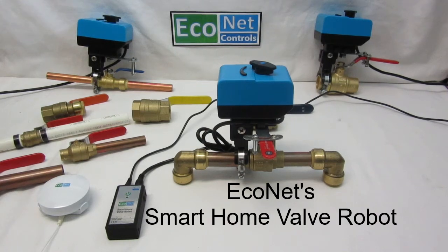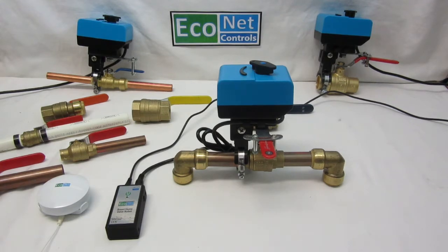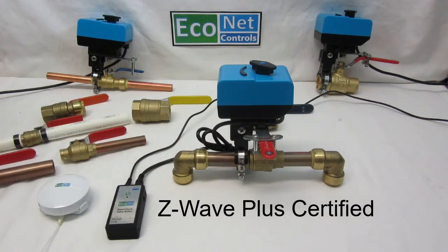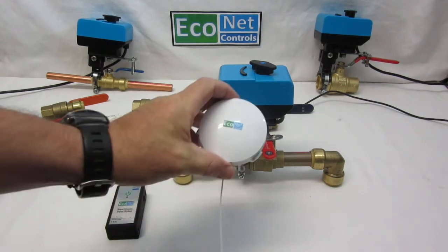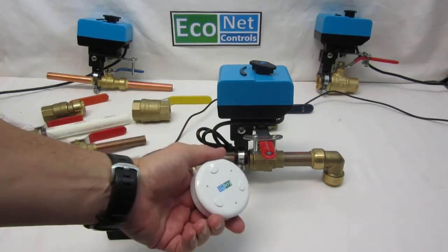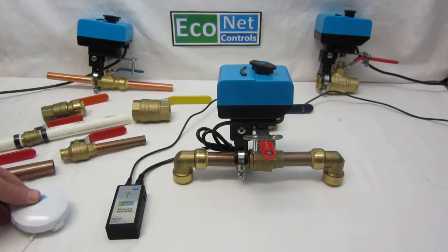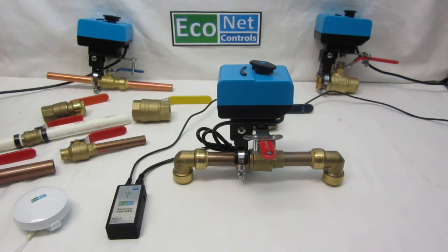I want to introduce you to our generation two valve robot — it's a smart home device that mounts over an existing ball valve to allow you to control your water main. The idea is you pair it with water sensors so that in the case of a leak it automatically shuts off the water, or you can just manage it from your smartphone if you have a cottage or a second home.